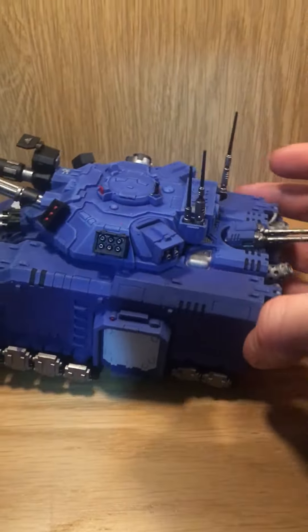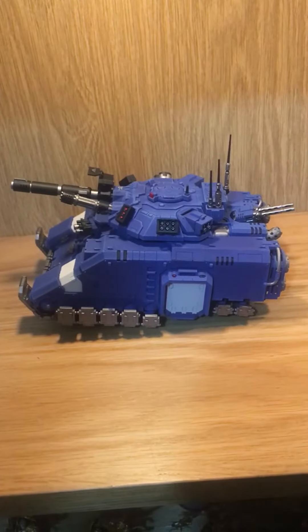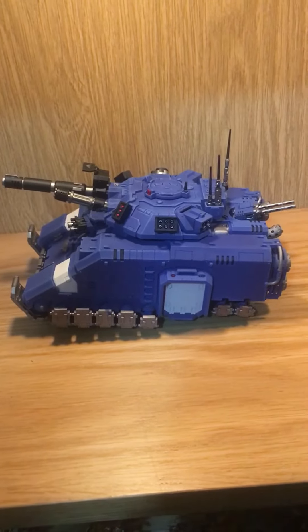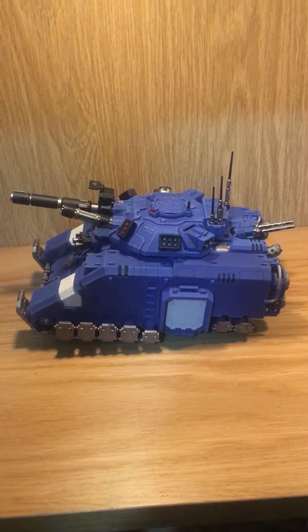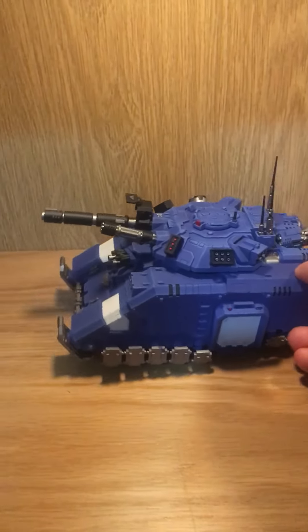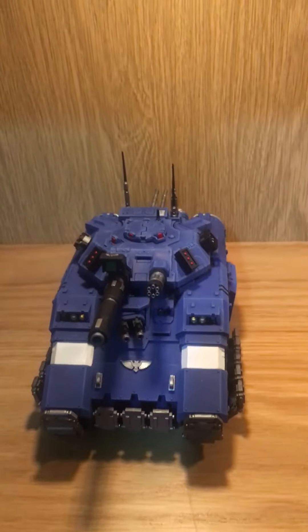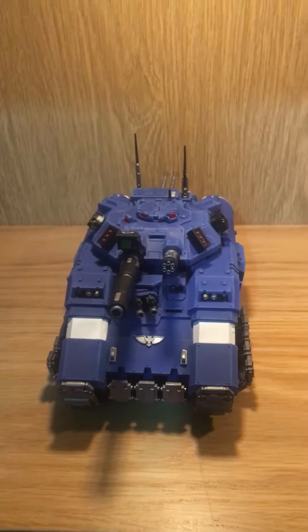I haven't done the base yet, it's a bit of a pain, but so far I'm quite happy with the result. I hope you enjoyed my showcase for this tank — stay tuned for more videos incoming. Thanks for watching, like, comment, subscribe, and I'll see you again.